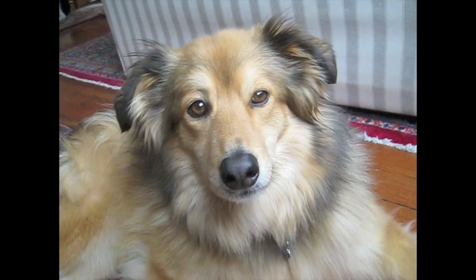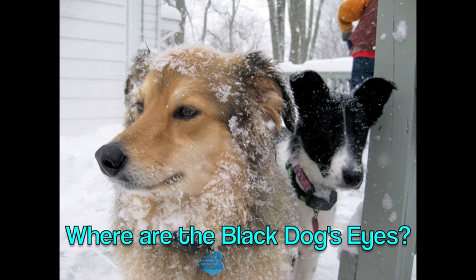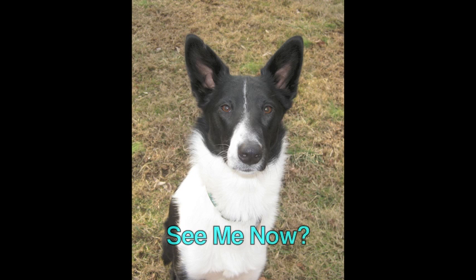This brings us to the black dog conundrum: to flash or not to flash? If you have a black dog and you go outside on a day that's not too bright, you might not see their eyes at all. On the other hand, a flash used incorrectly can make a dog's eyes look really creepy. One trick that works is to face your black dog into the sun — it helps light up their eyes.